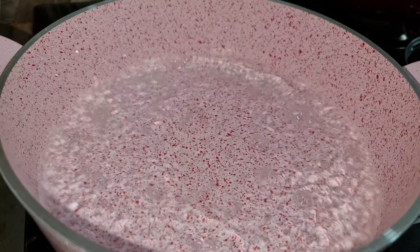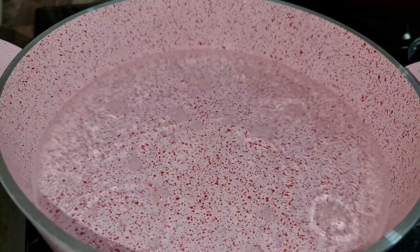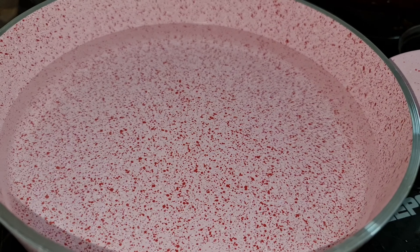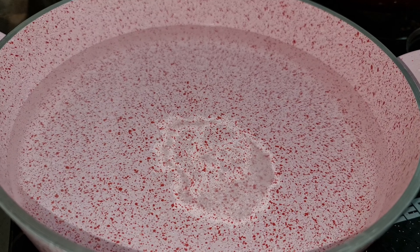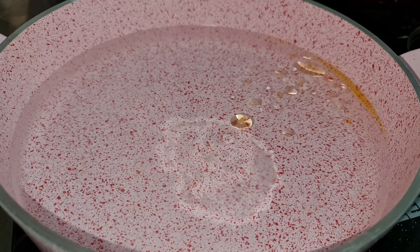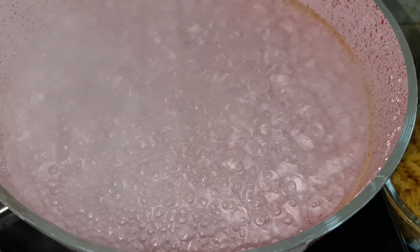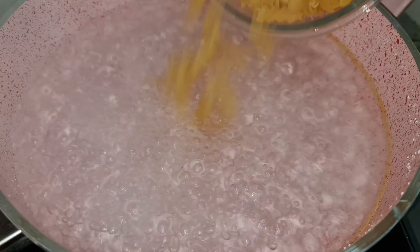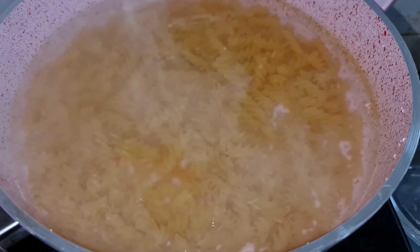In a small cooking pot, pour 3 bowls of water, 1 tablespoon salt, half tablespoon oil. Now close the lid till the water boils. After the water is boiled, add pasta. Now close the lid for 15 minutes.